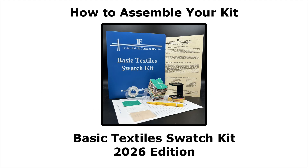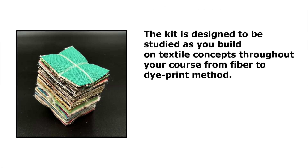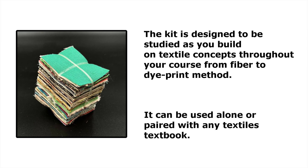Welcome to the instructional assembly video for the 2026 edition of the Basic Textile Swatch Kit. The kit is designed to be studied as you build on textile concepts throughout your course, from fiber to dye to print method. It can be used alone or paired with any textiles textbook.